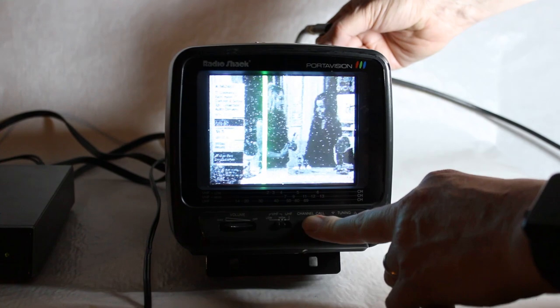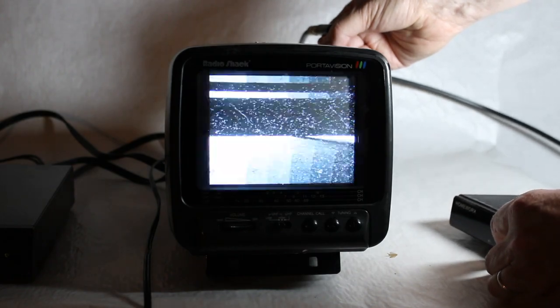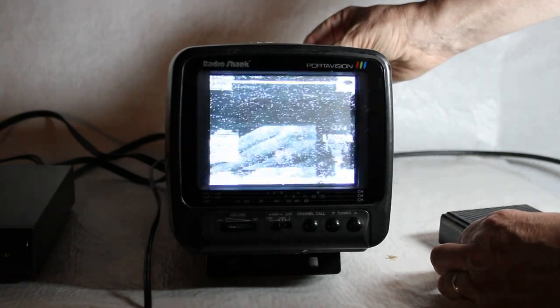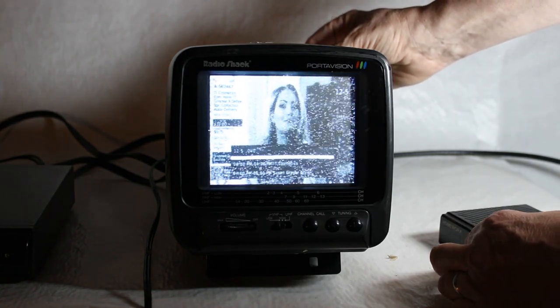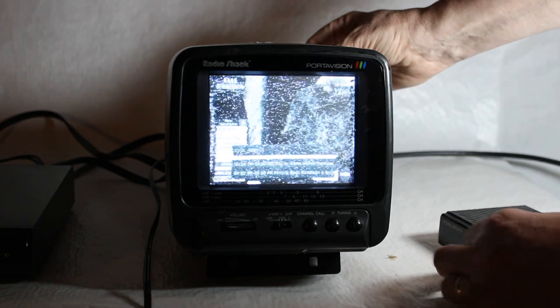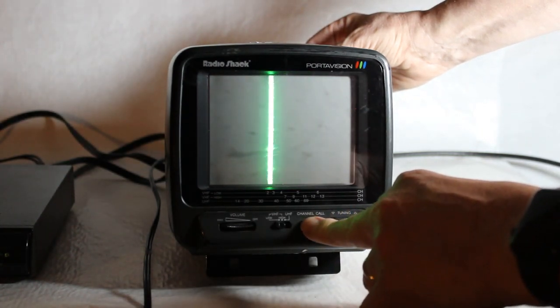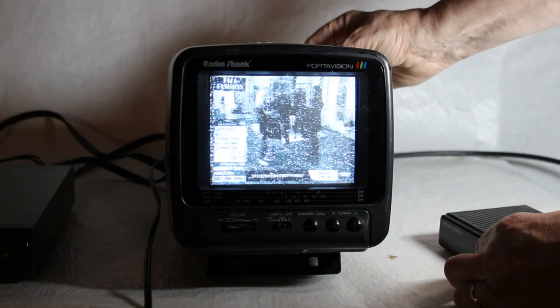I've got it on the TV mode right now and it's scanning for channels. I've got a digital-to-analog converter box and I'm going to touch the terminal to the antenna, push Channel Call, and see what happens. Look at that — you've got a very scratchy QVC. In its own rudimentary way we're getting something on the TV end of things. When you push Channel Call it finds the channels for you.